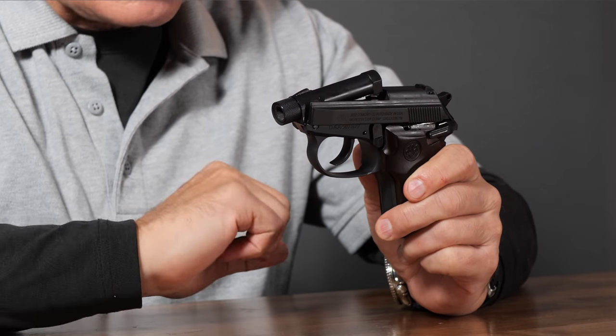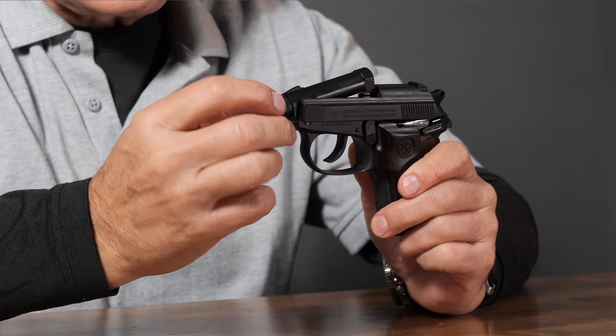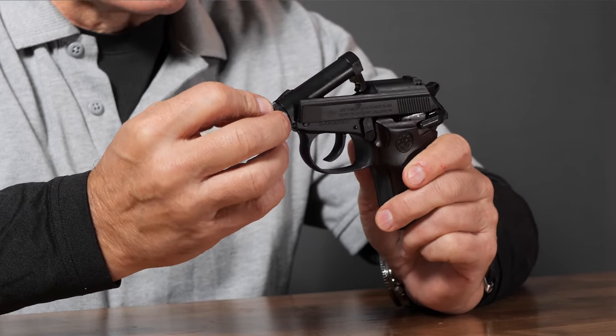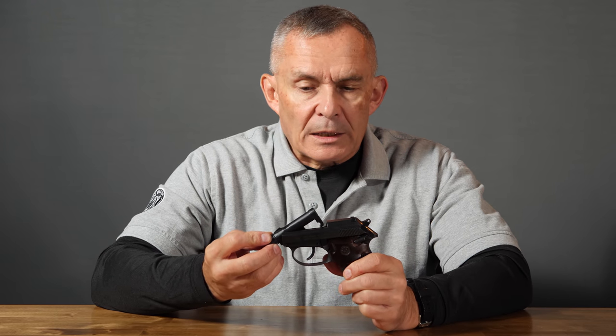Now this particular version of the Tomcat — there are a few different ones. This one has a threaded barrel, so you can take the protector off and put a suppressor on there, giving you a really quiet pistol. 32 ACP is probably not going to break the sound barrier anyway, so you'd have a very quiet gun.